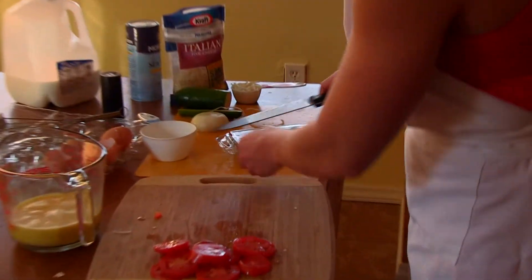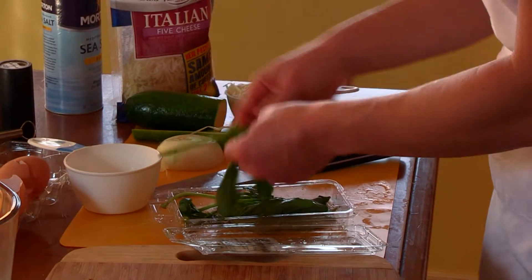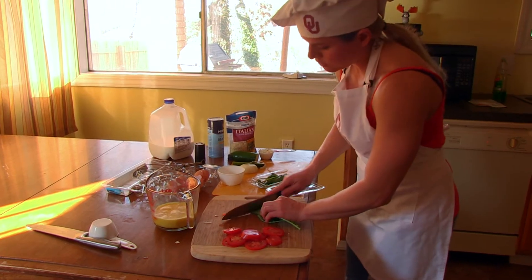The basil is also going on top of our frittata along with our tomatoes. This is fresh basil.